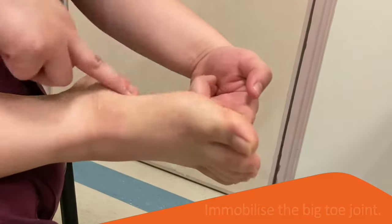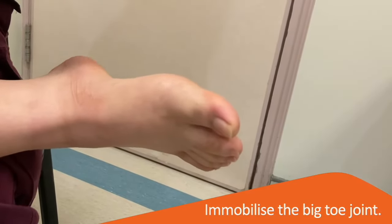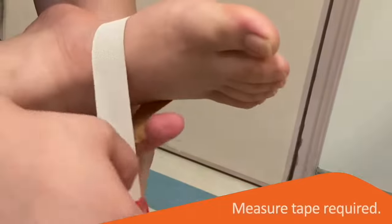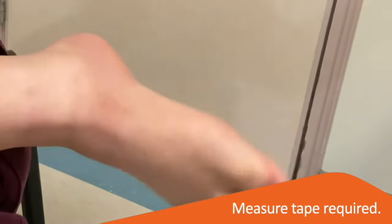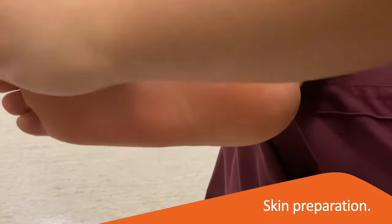The purpose of this taping technique is to reduce movement at the big toe. First, measure the amount of tape required. Two anchor straps are required — one around the midfoot and the other around the big toe. Prepare the skin with an alcohol wipe for better tape adhesion.